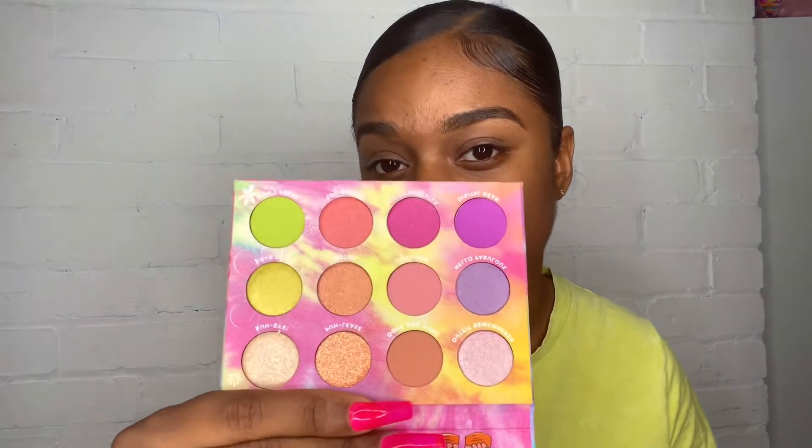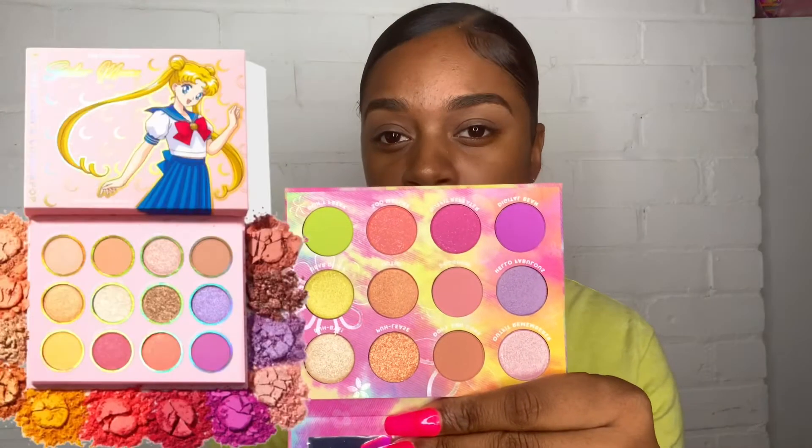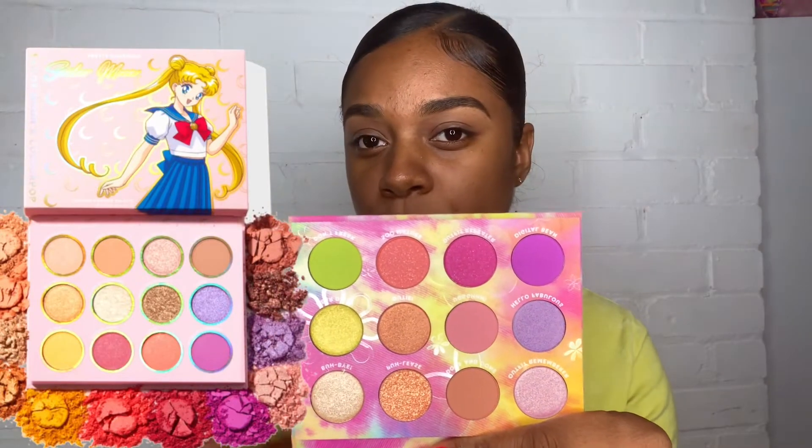I'm pretty sure you guys have already seen this palette, but in case you didn't, here she is. It kind of reminds me of the Sailor Moon palette but more vibrant, not as ashy, and honestly just more pleasing to the eye in my opinion.